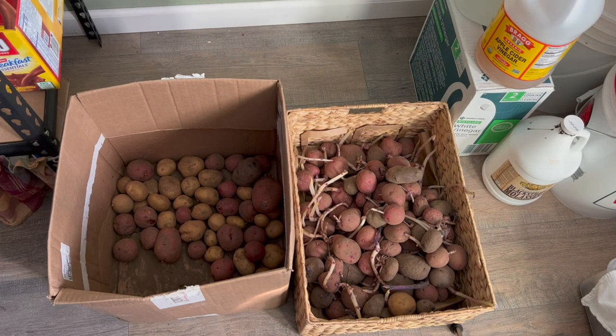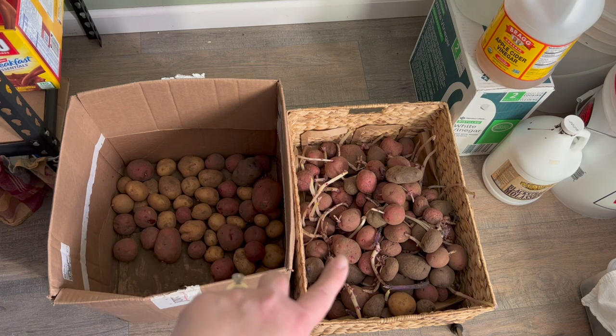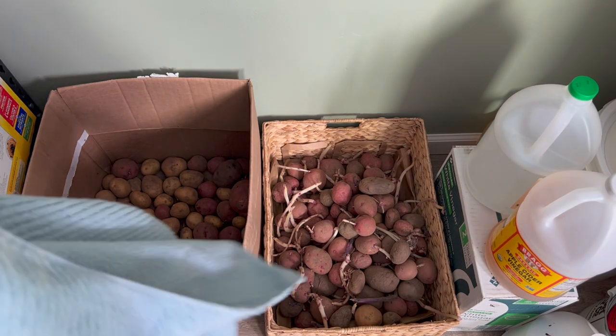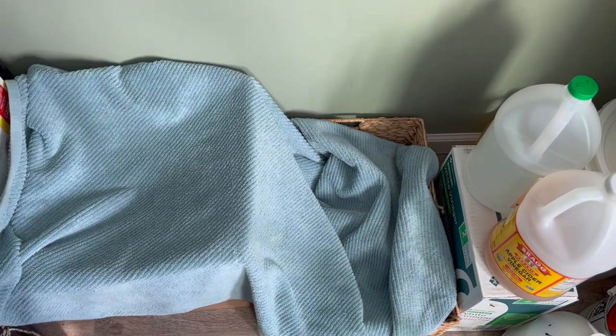After sorting through all those potatoes, we have about six pounds for eating to make it through the rest of the winter, and we're probably going to have about 20 pounds of potatoes for seed in the garden this year. We like to keep a towel over our potatoes, even though we do have a light-blocking curtain. We also lay a towel on the potatoes to make sure no light is getting in so they don't turn green.